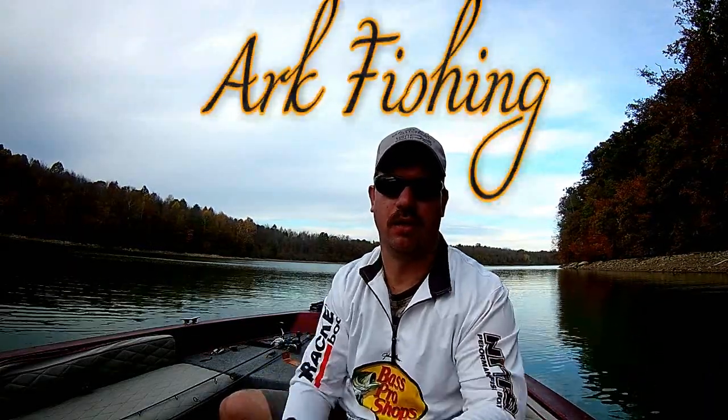Hi there, I'm John Leach and you're watching Arc Fishing.